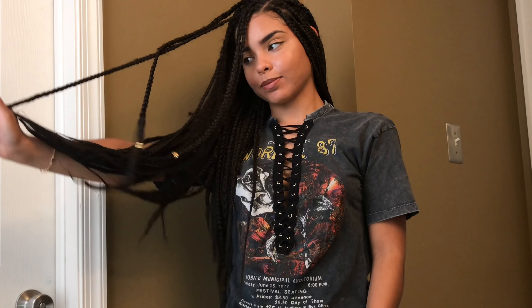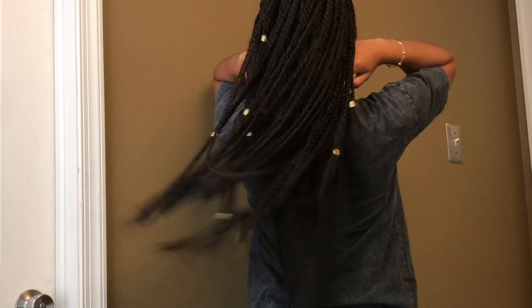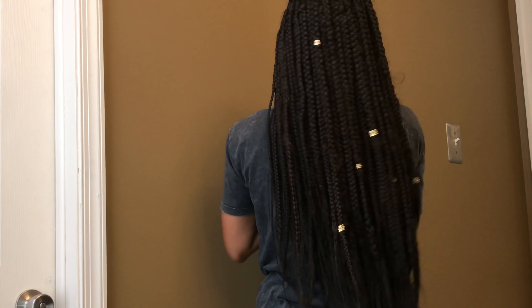Hey guys, welcome back to my channel. So today I wanted to show you guys some hairstyles I did while my hair was in box braids. I did get them done about two weeks ago, so they were a little messy, but I still wanted to make this video before I took them out, which was like the day after I recorded this. But anyway, I hope you guys enjoy this video and let's just get started.